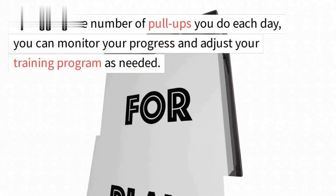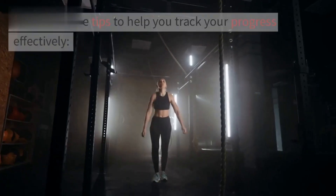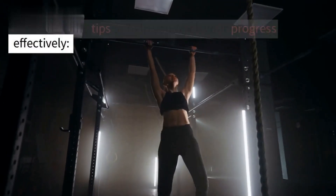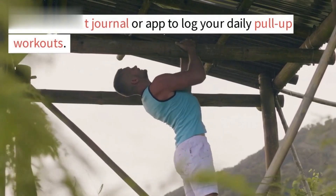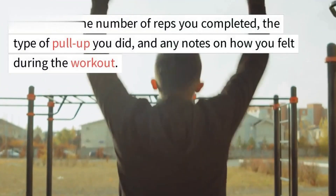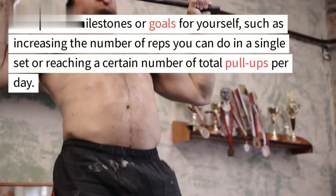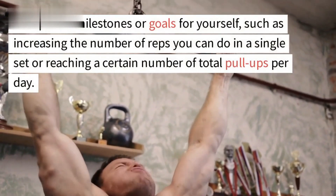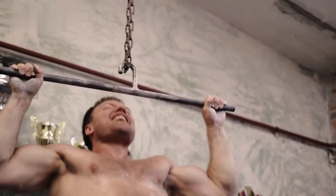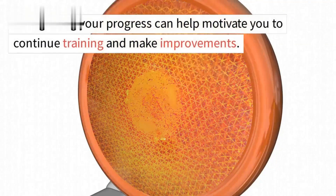Tracking your progress is an essential part of achieving your pull-up goals. By logging the number of pull-ups you do each day, you can monitor your progress and adjust your training program as needed. Use a workout journal or app to log your daily pull-up workouts, noting the number of reps completed, the type of pull-up, and how you felt during the workout. Set specific milestones or goals for yourself, such as increasing reps in a single set or reaching a certain number of total pull-ups per day.